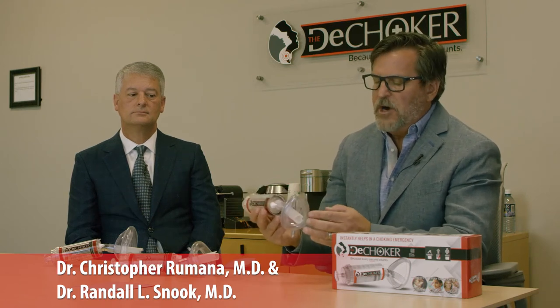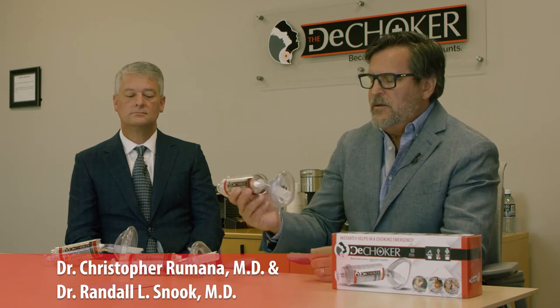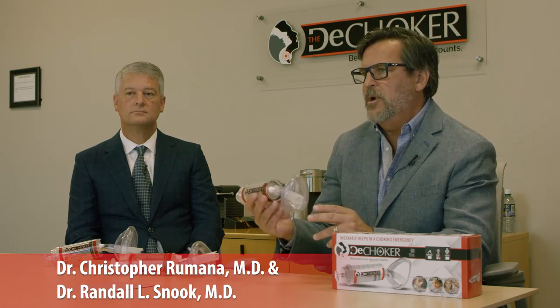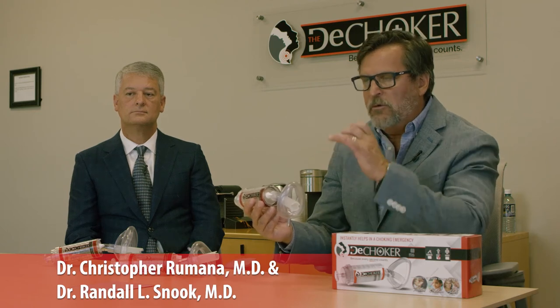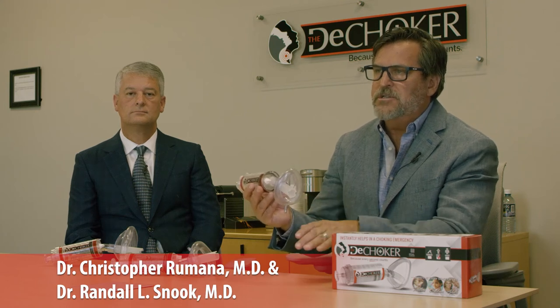These are very simple and really do not require a lot of training. The big difference between this mask and the mask you might see used in CPR — what we call a respirator for doing CPR where you blow through it — the big difference is the tongue depressor.